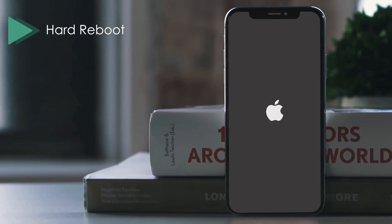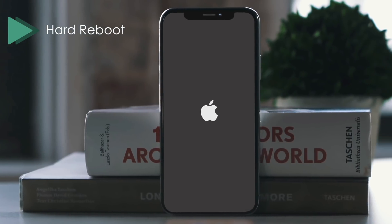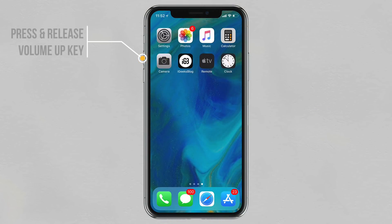Sometimes a hard reboot can do the job for you. The reason I suggest a hard reboot is that it is able to flush out bad bits that tend to get stuck at times.